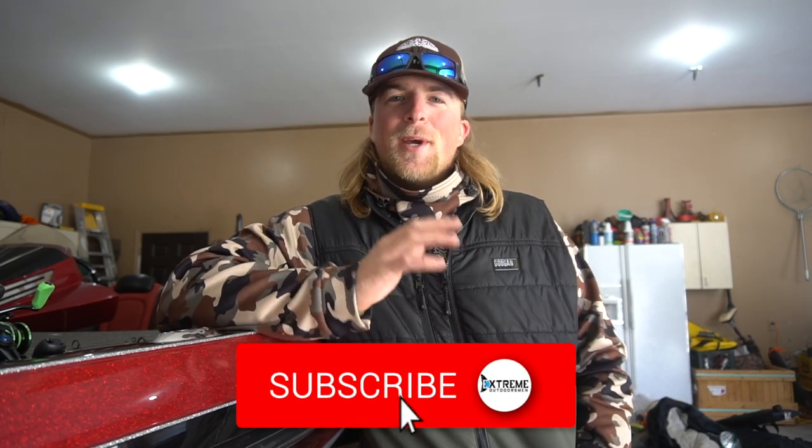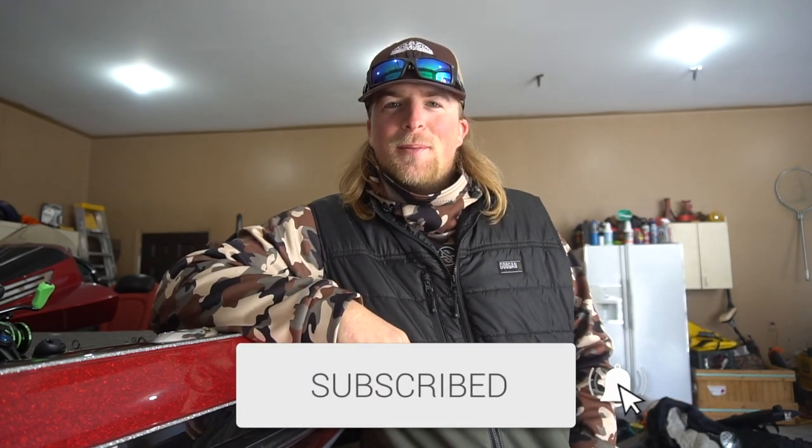What is up guys, welcome back to the channel — Dylan Grove here, like stream outdoorsman. If you guys are new to the channel, make sure you go hit that subscribe button to help me reach 25,000 subscribers. The weather here in Michigan is pretty wild right now — we actually had ice a little while ago, but it all melted and it's back to open water season here in January of 2023.